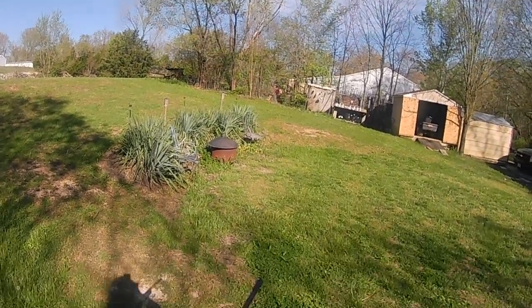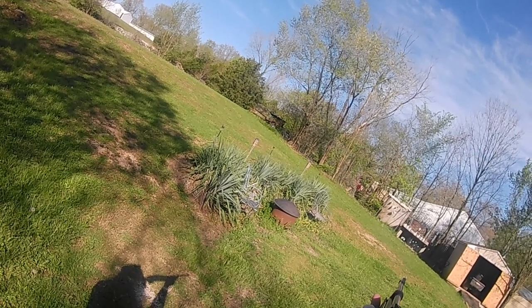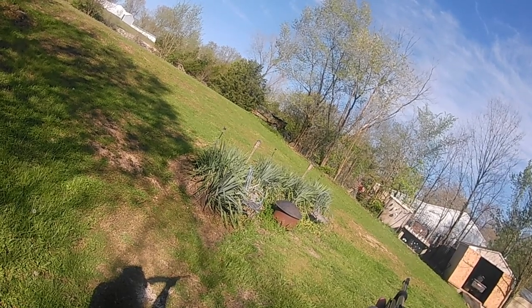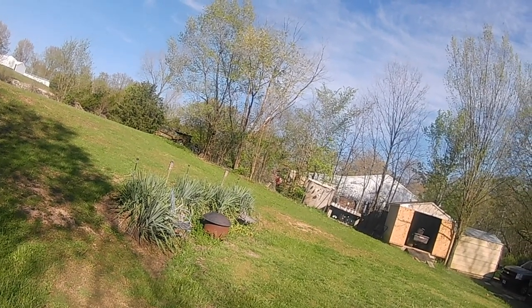Let's see if I can hit anything in the pellet traps — we'll get one of those little golf balls that are hanging. Wow, I'm really far away — I'm like 25 yards away. It's pretty impressive.